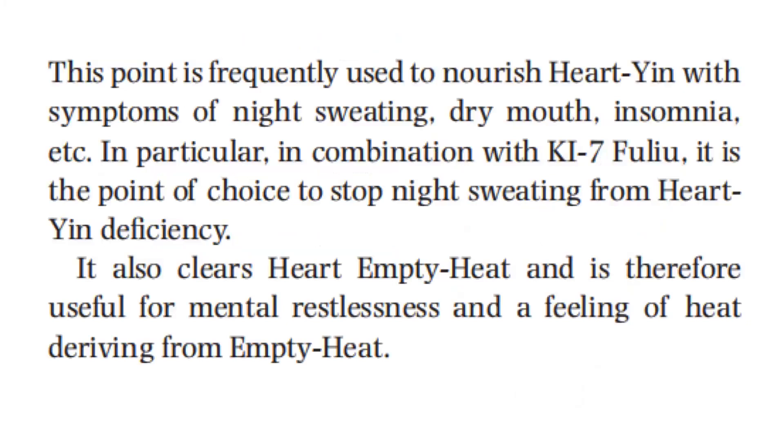This point is frequently used to nourish heart yin, with symptoms of night sweating, dry mouth, insomnia, and others. In particular, in combination with Kidney 7, it is the point of choice to stop night sweating from heart yin deficiency. It also clears heart empty heat and is therefore useful for mental restlessness and the feeling of heat deriving from empty heat.